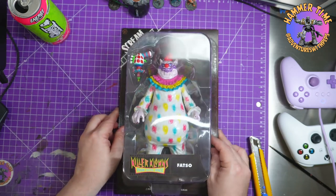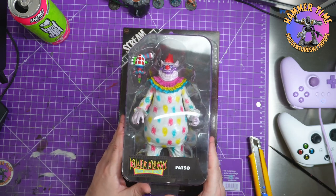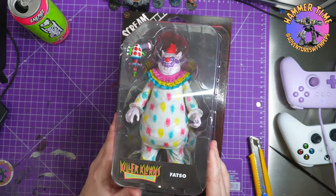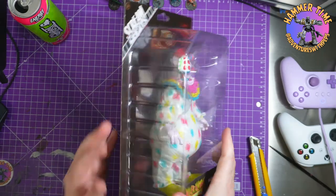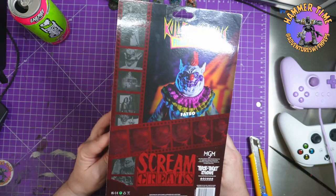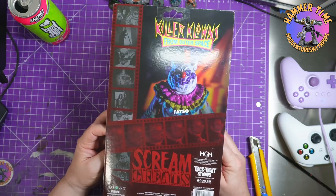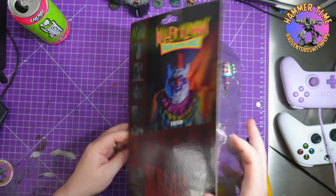So killer clowns from outer space — Fatso — this is about an eight and a half inch figure I'm gonna say. Now if you don't know the movie, go give it a google. It's from the 80s, it's about a group of clowns that come to earth and start wrapping up people in candy floss cocoons. I absolutely adore this film — I forced my wife to watch it, she's not as big of a fan as me, but I adore it.